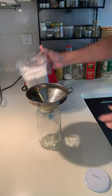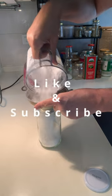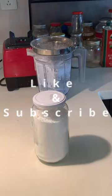The icing sugar is done. Transfer it into a jar container and close the lid. Store preferably in a dry place. You can keep it in the jar closed indefinitely.